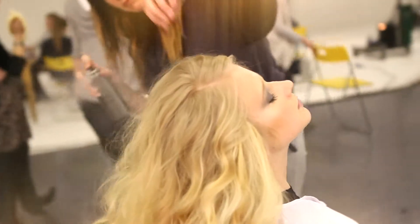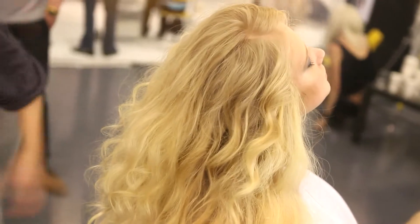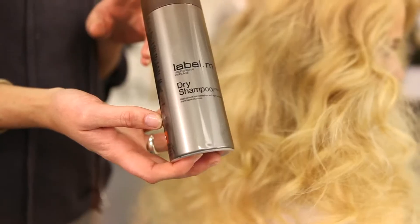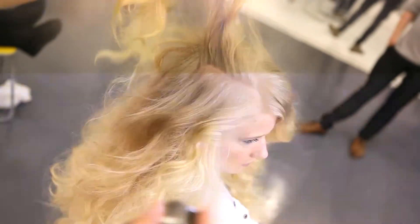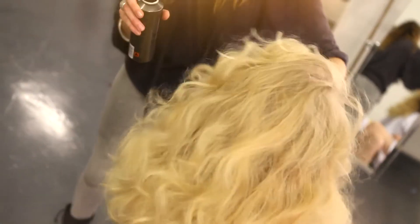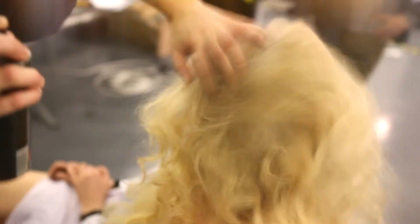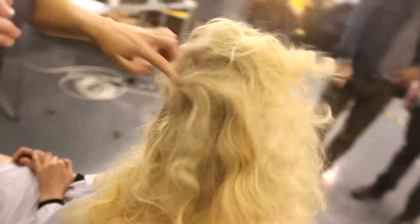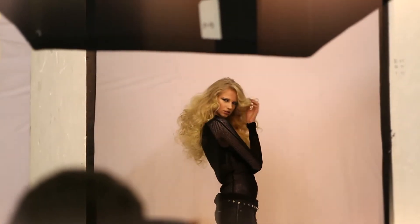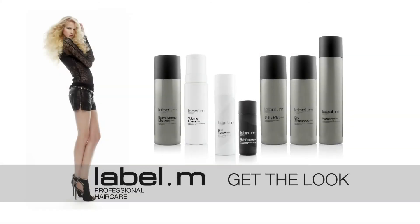The added benefit of the Label M Shine Mist is that it has UV filters, so it gives you that added protection in the hair. We finally worked with the dry shampoo. Now, the dry shampoo is normally thought of as being used to refresh shapes or refresh finishes. In this instance, what it was actually doing for me is building a little bit more volume and a little bit more texture and supporting the roots so we can really elaborate and exaggerate the shape and the texture. We'll see you next time. Bye.